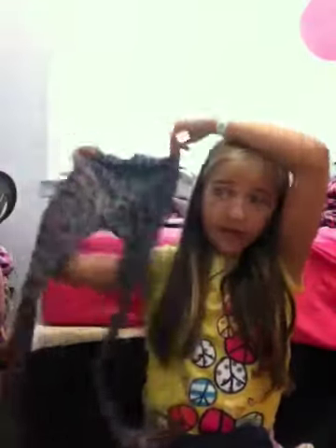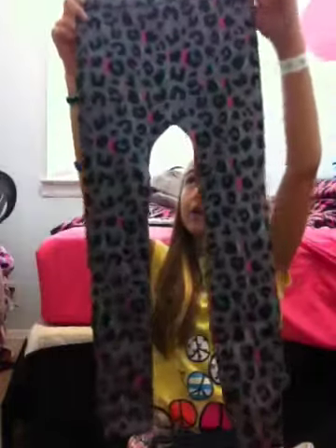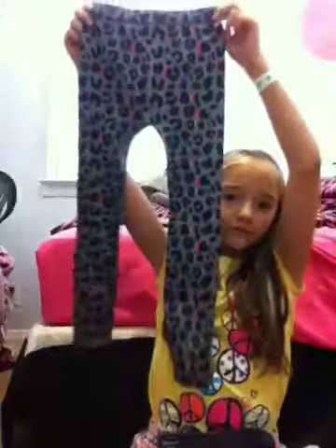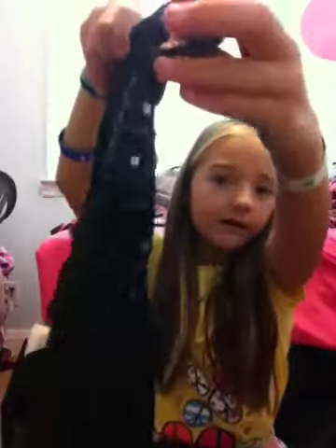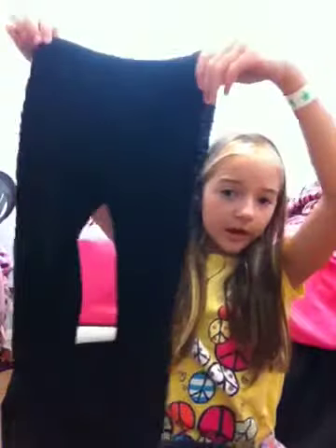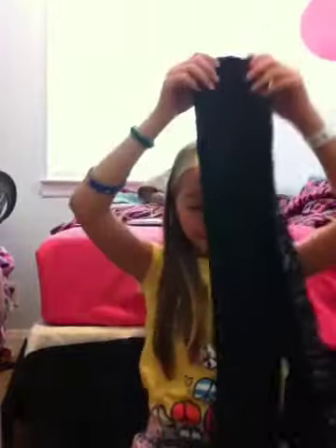Then I got these cheetah leggings. I got another pair too but they're not cheetah. They're cheetah print and rainbow — really cute. They look really small on camera but they stretch and I don't wear a big size. Then I also got these glittery-side leggings. These ones are actually a little bit bigger, but they're both extra small — and since they stretch, it doesn't matter.